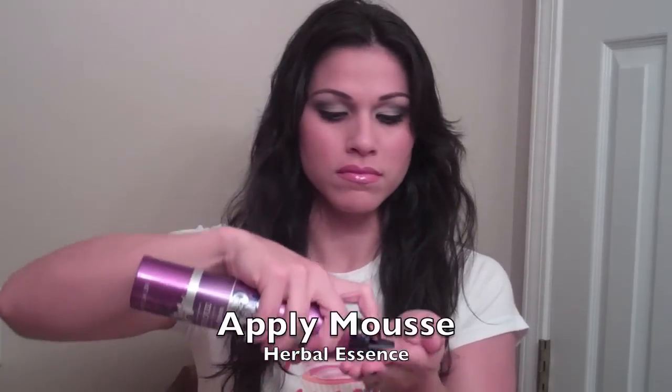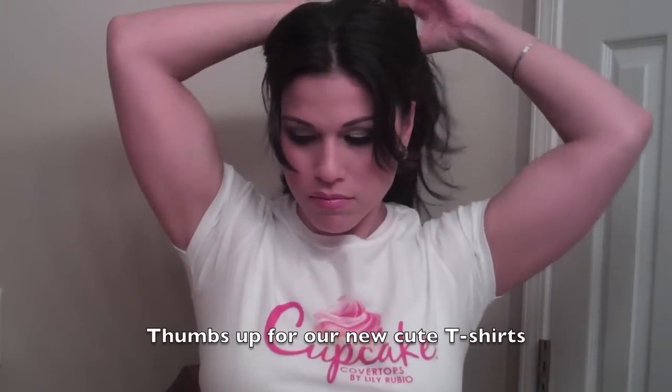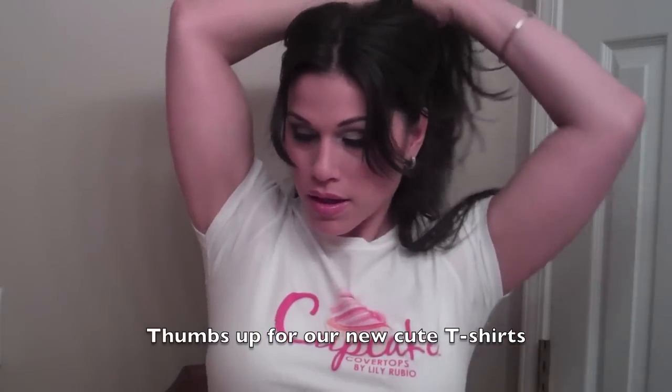Start off by using a generous amount of mousse. I like to part my hair in half and work each side. We'll be working in sections, so separate the top from the bottom half, tie that up with a clip or hair tie, and then once again split the bottom.